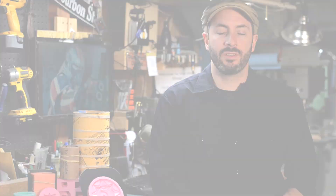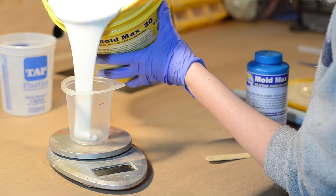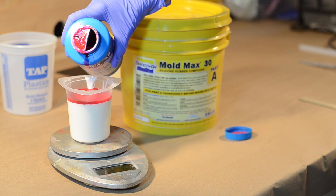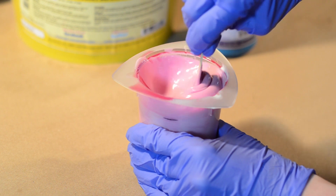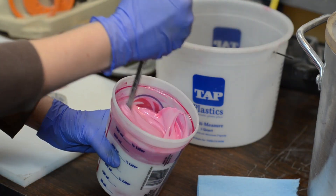This type of silicone gets mixed by weight, so I'll put a measuring cup on my kitchen scale, fill it up to the appropriate volume I need, and keep track of how much weight that is. Then I'll know how much catalyst to mix in. This catalyst gets mixed in using a 10-to-1 ratio, although whatever you're using will tell you on the container what the ratio ought to be. Then it's time to mix this super thick goo really thoroughly using something like a popsicle stick or a giant screwdriver.